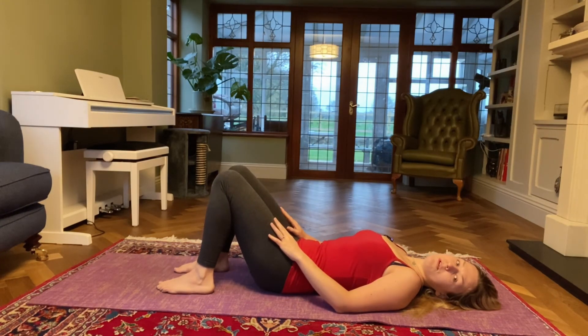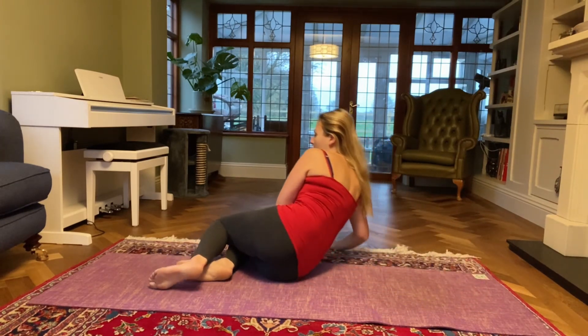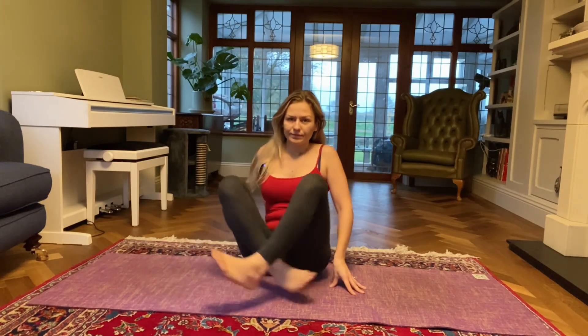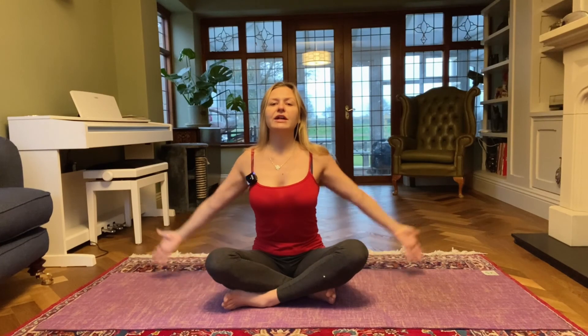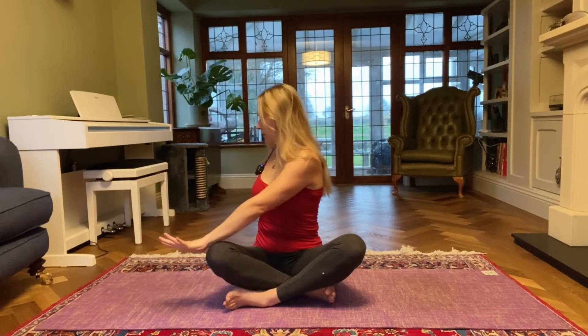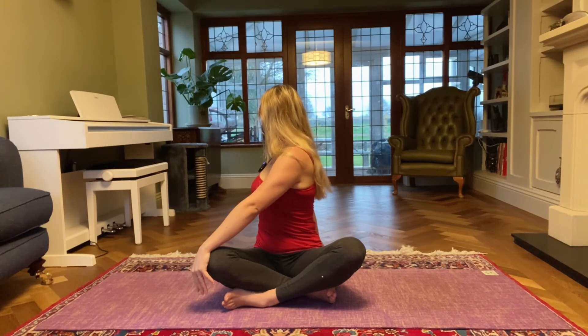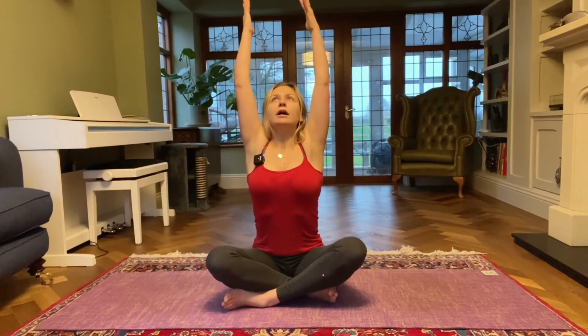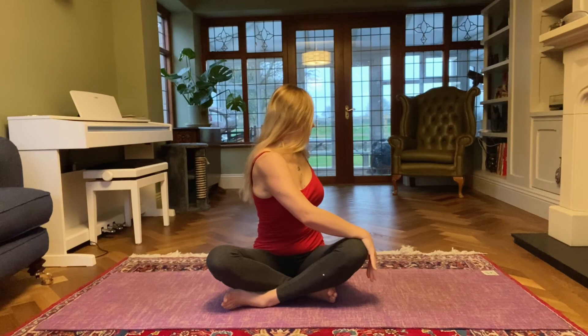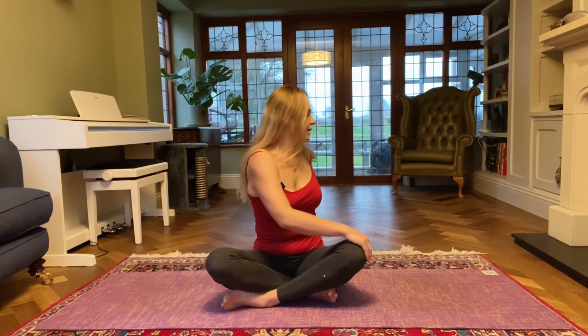From here we're going to roll onto your right side and come into a seated position with the legs crossed. On an inhale lift your arms up, stretch through the fingertips. Exhale left hand to your right knee, right hand behind you, twisting to the right. One more breath. Exhale come back to center, inhale lift your arms up, and exhale right hand to your left knee, left hand behind you, twisting to the left. One more inhale, and then exhale come back to center.